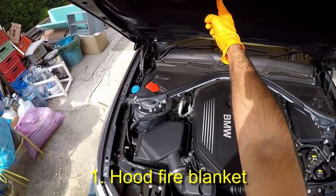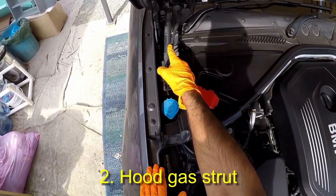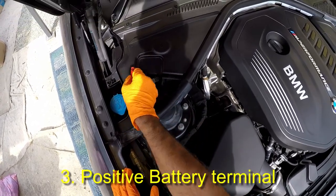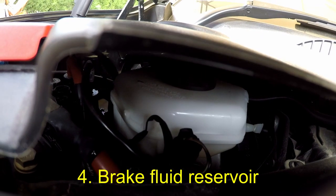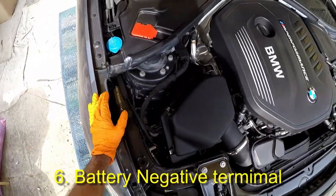This material under the bonnet serves as a fire blanket. Starting from the upper left side, this is the left-hand hood gas strut. This little red flap gives you access to your battery's positive terminal. You can remove this plastic cover with removal of these three 10-millimeter bolts. There is a brake fluid tank underneath this cover. This is the wiper fluid reservoir. This is the battery's negative terminal.